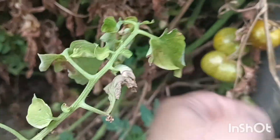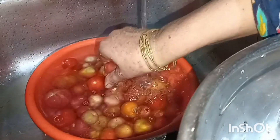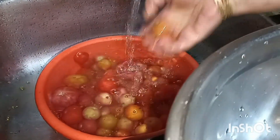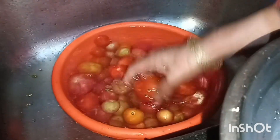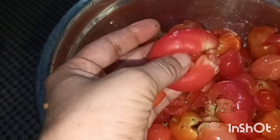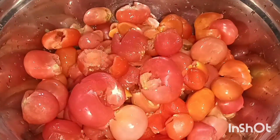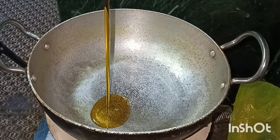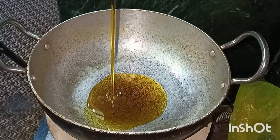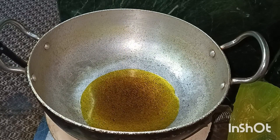Bismillahirrahmanirrahim. This is a tomato with spany white mustard. We cut down the canned tomato. We got a lot of food and put it in. This is the lemon.